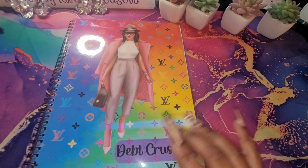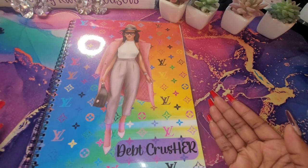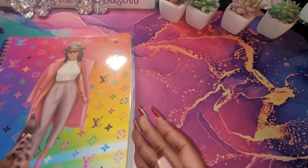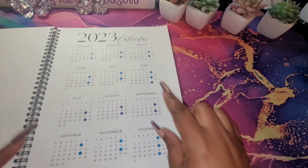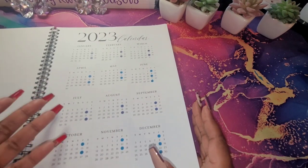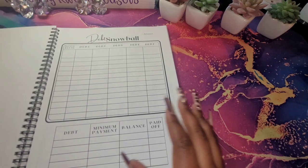So, I am going to be working out of my workbook that I created. It is called The Debt Crusher book. This book just has information that allows me to keep up with my debt in one place for the whole year. So, I am going to jump into that. And these markings, as I explained in my video before this one, I went ahead and just marked all of my pay dates down here. That way, it makes it easier for me to be able to look and see what I'm getting paid without having to try to figure it out. So, we are going to jump into this debt snowball.